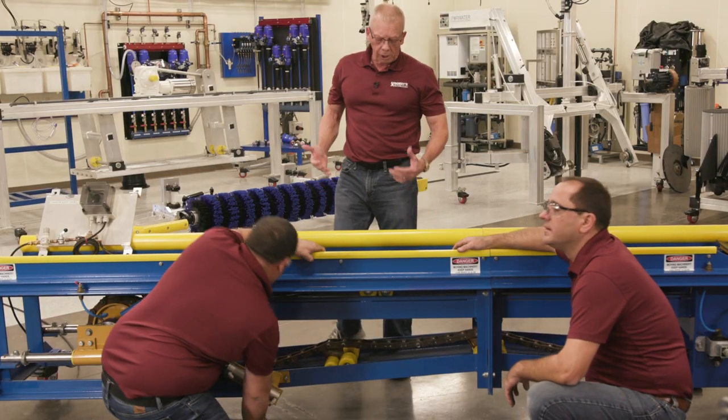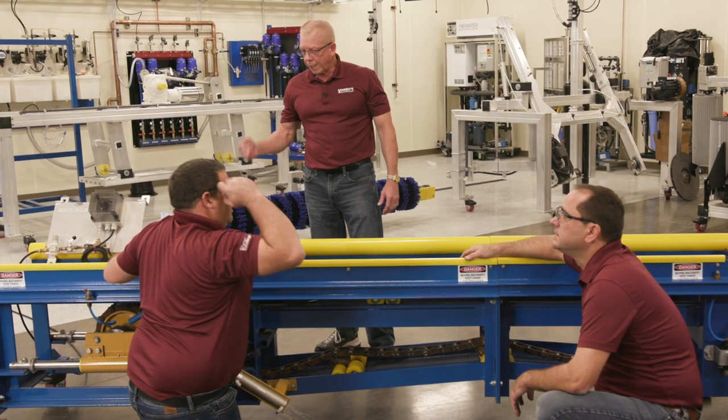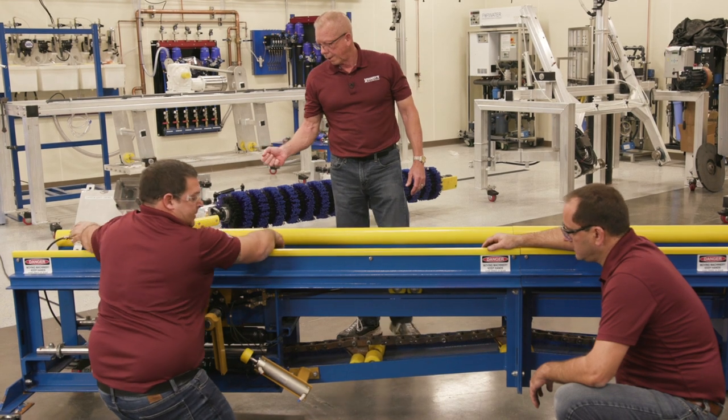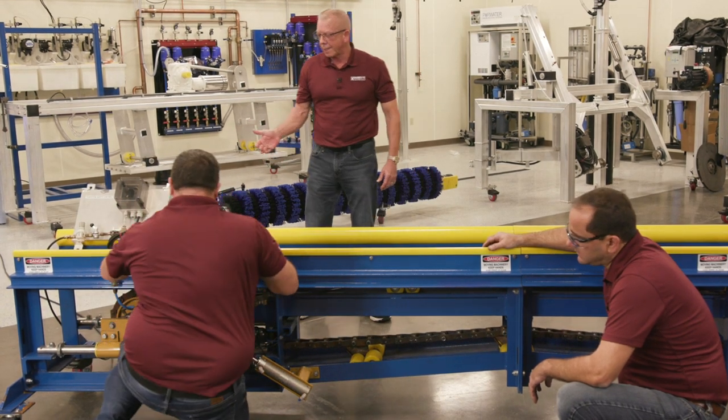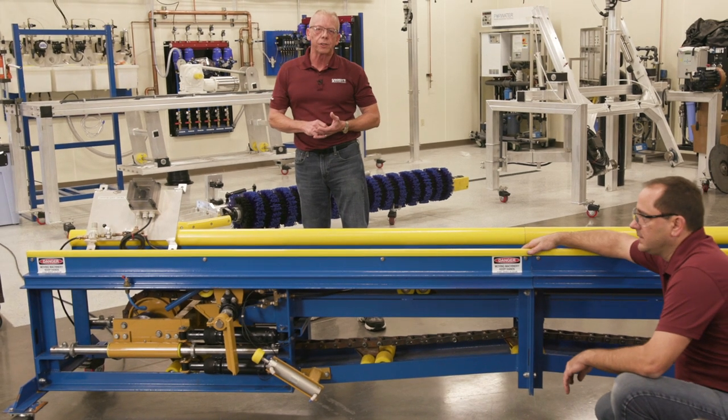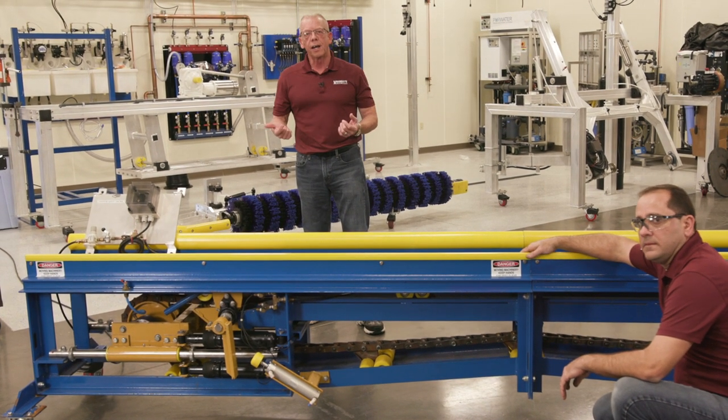After making sure all your tools are clear, we're going to add air tension back to the conveyor. As you can see, the carriage works its way back. Then we'll go to our motor control cabinet, take off the lockout tagout for our conveyor power pack, turn the conveyor on, and let it run.